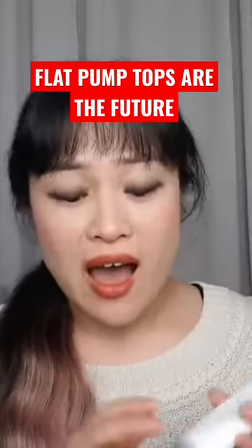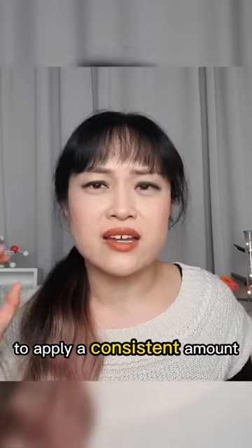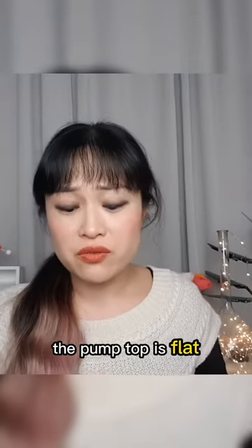Packaging connoisseur time! I love this pump top — you don't really see a lot of pump tops in Asian sunscreens, but I am a huge fan of them. It just makes it so easy to apply a consistent amount, and you don't accidentally keep applying less and less over time without really noticing.